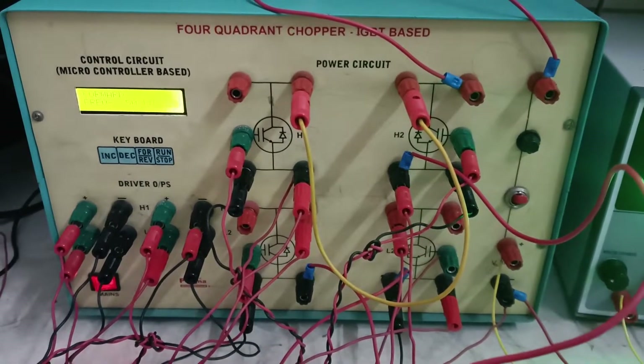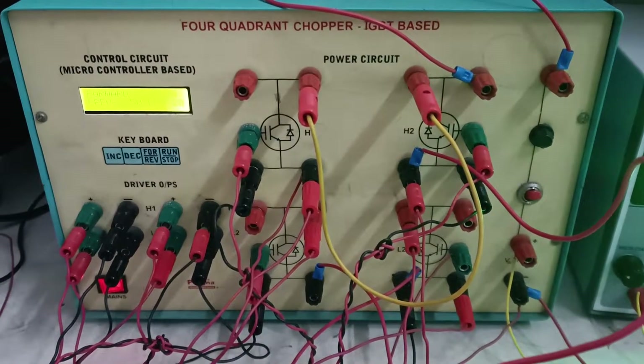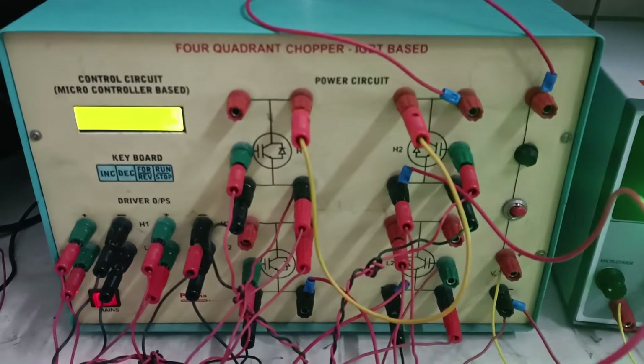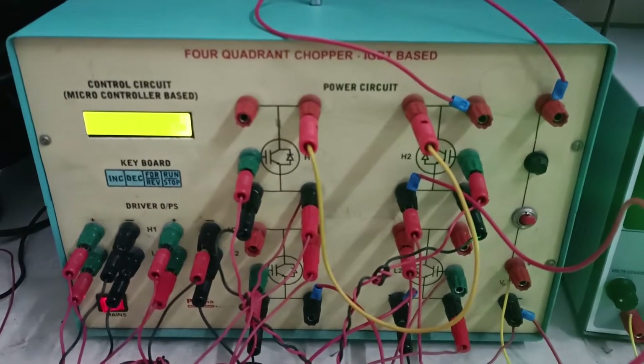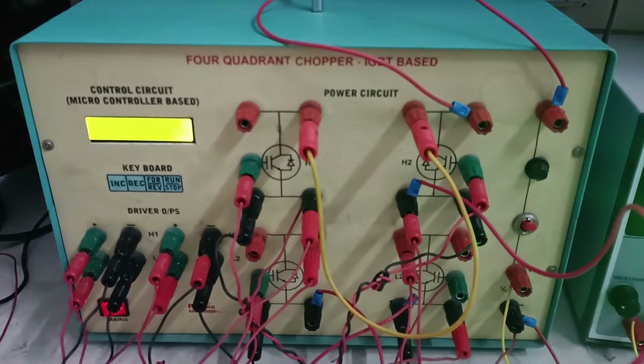Variable DC voltage is required for many applications like trolley buses, battery-operated vehicles, or DC traction motors. These applications require variable speed, obtained by applying variable voltage to the armature of the DC motor.